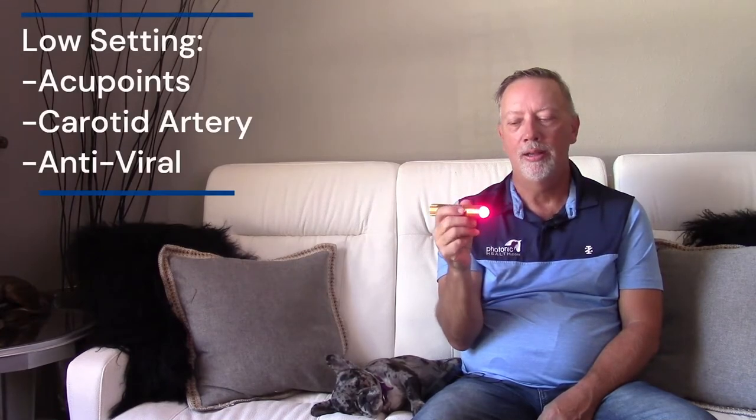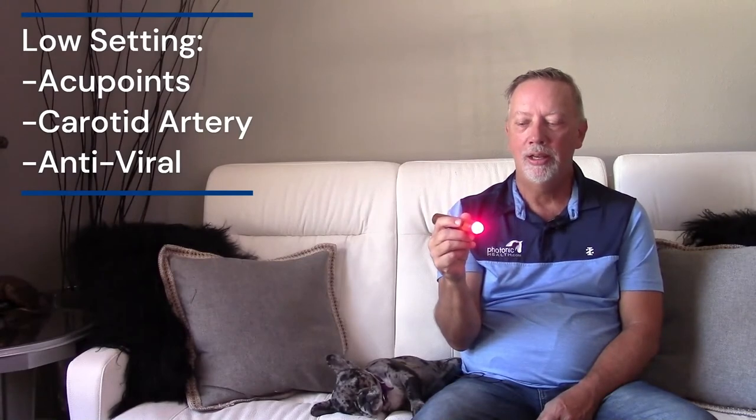Now comparing to our professional model — what we call the Progen 2. The Progen 2 is our gold one; it has a positive-charge housing so we're seeking ground when we use it. It has multiple settings. Low is stronger than the standard light and is used for acupoints, carotid artery for viral work, and similar applications. High is seven times stronger, producing almost 200 milliwatts per centimeter squared — or 700 total milliwatts output power — so there's a lot of energy coming in.